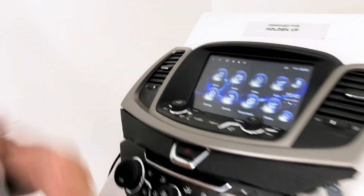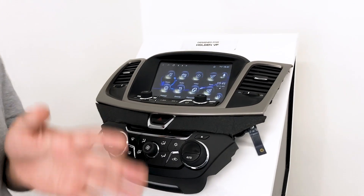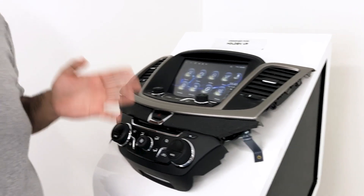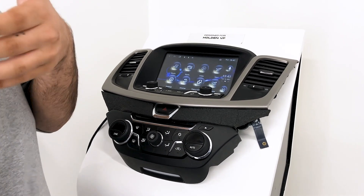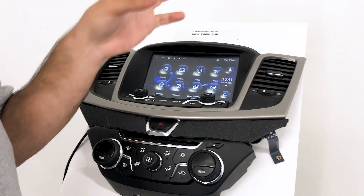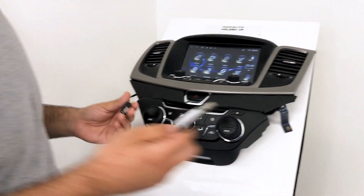First of all, follow the standard download process: find a USB up to 8 gigabytes, make sure you format it FAT32, then download the files — either the CAN bus files or the system update files — onto the USB. Make sure the files are not inside a folder; they need to be exposed directly on the USB, and I'll show you what I mean by that in a moment.